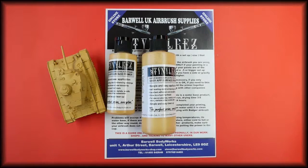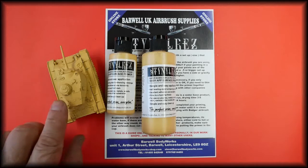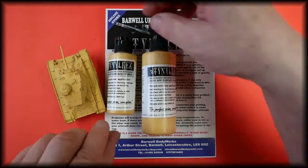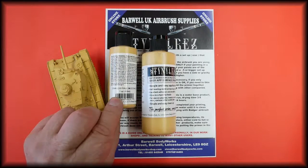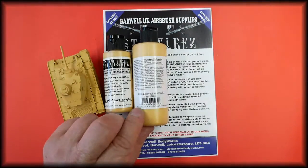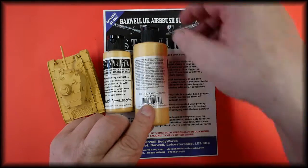In this video we'll be talking about the Badger Stynylrez airbrush acrylic water-based primer. This color is pale mustard, shown painted onto a small model. This is available in our store — the link is in the description below. It is available in two sizes: the two ounce or 60ml is part number SNR-220, and the four ounce or 120ml is part number SNR-420.